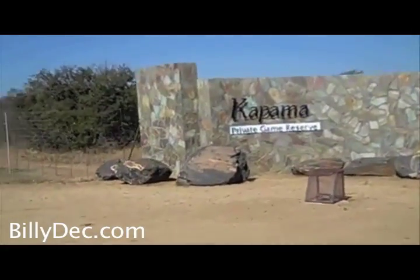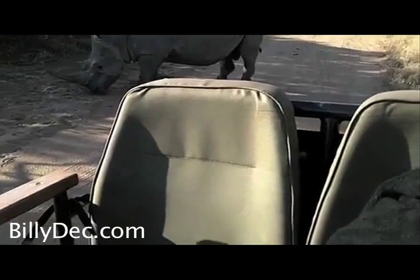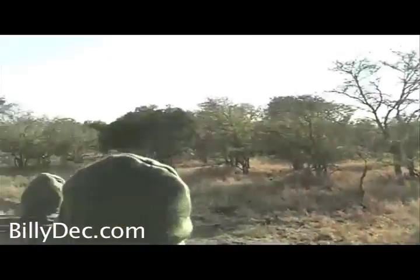Okay, we've made it off the plane of death. We have to get around the rhinos.